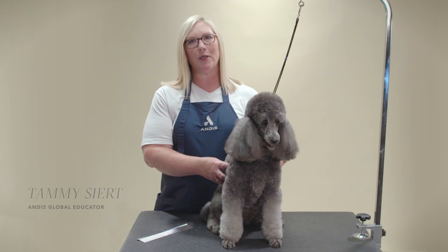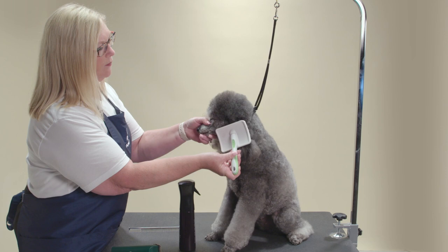Hi, my name is Tammy Seart, I'm an Andis Educator, and this is Ashley. Today I'm going to show you how to do a pet lamb trim.